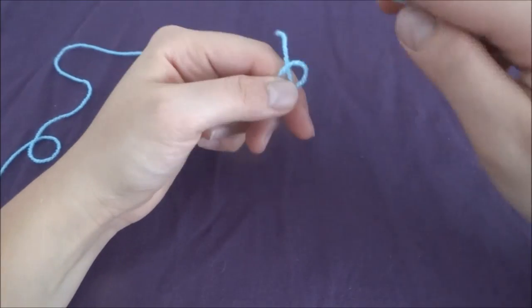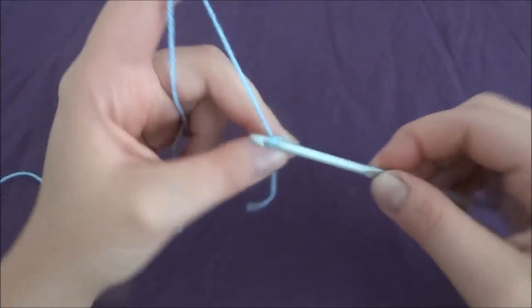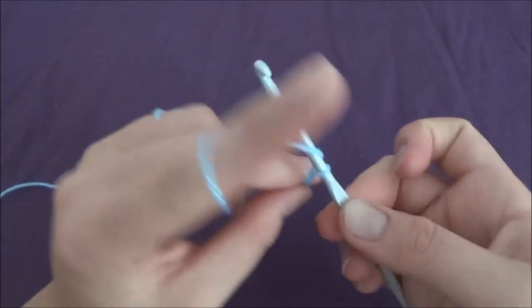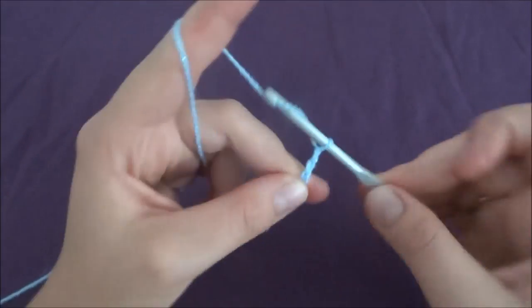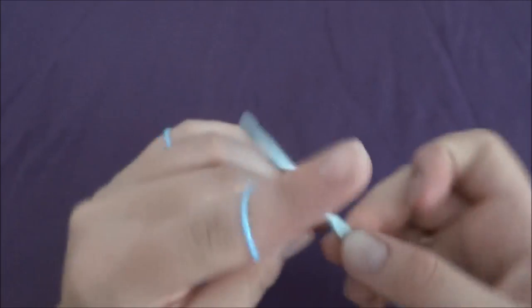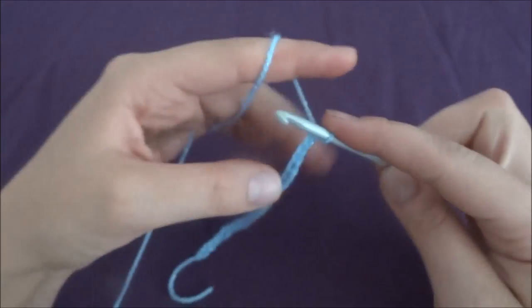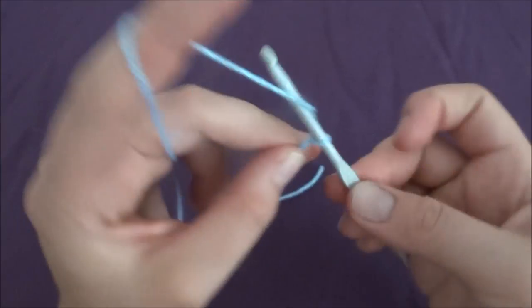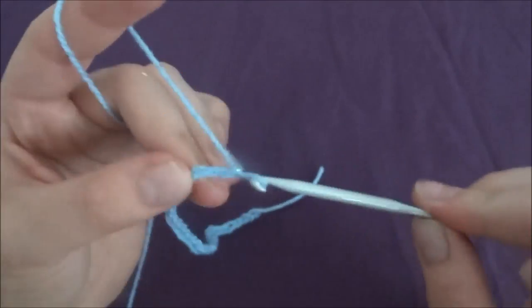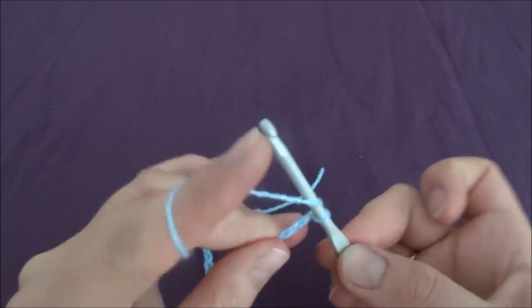To start our work we have to make a chain of 39: 1, 2, 3, 4, 5, 6, 7, 8, 9, 10, 11, 12, 13, 14, 15, 16, 17, 18, 19, 20, 21, 22, 23, 24, 25, 26, 27, 28, 29, 30, 31, 32, 33, 34, 35, 36, 37, 38, and 39.